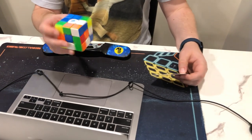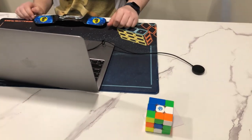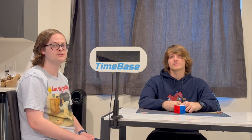No other scrambles will be shown. Once the puzzle is scrambled, the scrambler will then tag their own NFC tag to the NFC reader as a scramble signature. Once the scramble signature is applied, the runner can take the cover with the cube and the name tag to an open solving station. If you run your competition stationary, we encourage the use of numbered cube covers to indicate which station to bring the cube to.